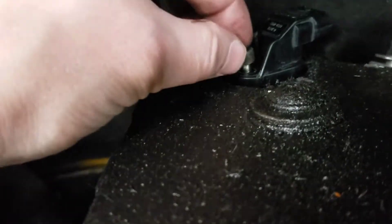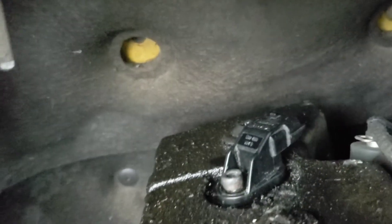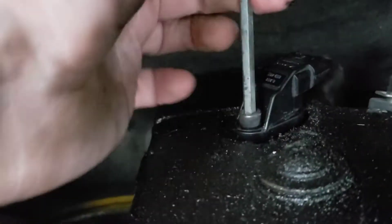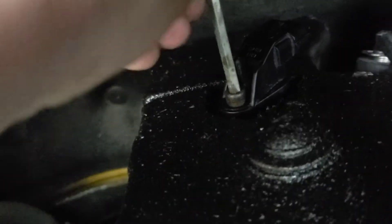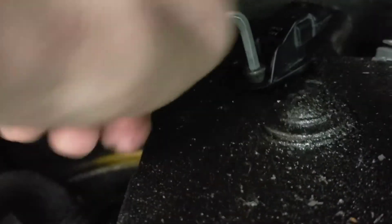When you tighten this up it's not going to be really tight — just pinched up. We don't want to be cross-threading it or anything because we are going into the top of the rocker cover. So tighten it down the best you can.